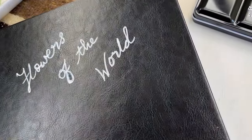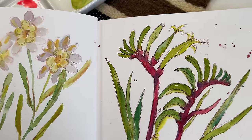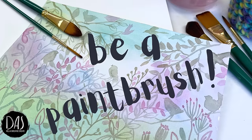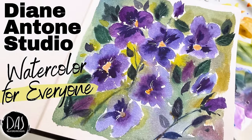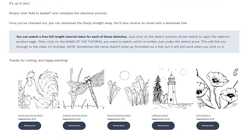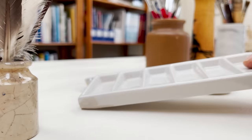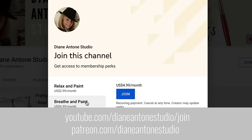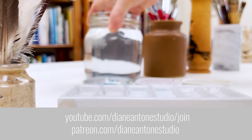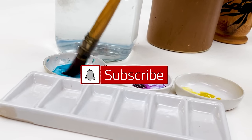Hi everyone and welcome. I'm Diane and my passion is painting and creating nature-inspired watercolours in my studio which are easy for you to do too. I share all my paintings with you on YouTube and on our website dianeanton.com where you can find free downloadable sketches for all the videos. If you'd like a little bit more, we also have channel memberships with loads of perks. Click subscribe and turn on notifications and let's learn to paint watercolour.